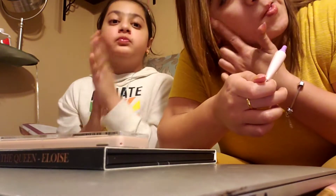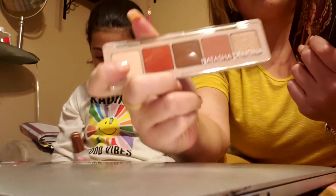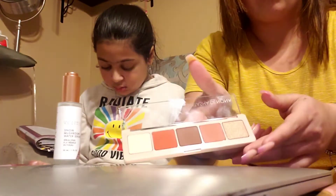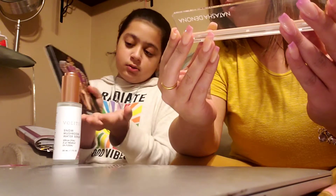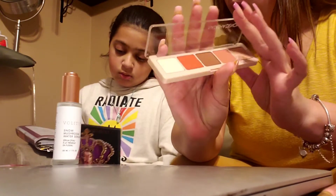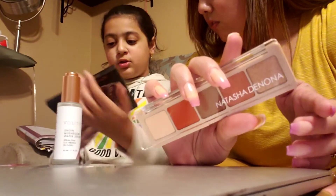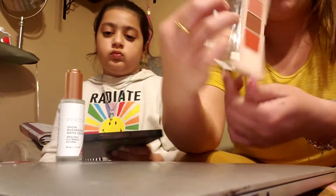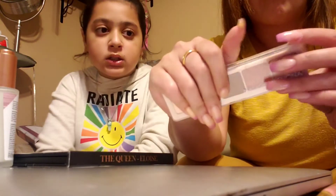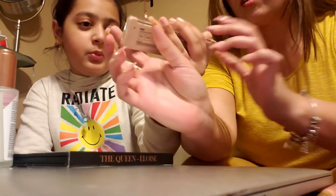The last two products are eyeshadow palettes. The first one is Natasha Denona — she actually had a makeup class through BoxyCharm. I never used her brand before. The second is 'Queen Lies in All of Us' by Aloys — I believe it's a Black-owned company based on the packaging artwork. We're going to swatch Natasha Denona first; it has 20 pigment shades. I've seen a lot of people use this palette and it doesn't have many dark colors.